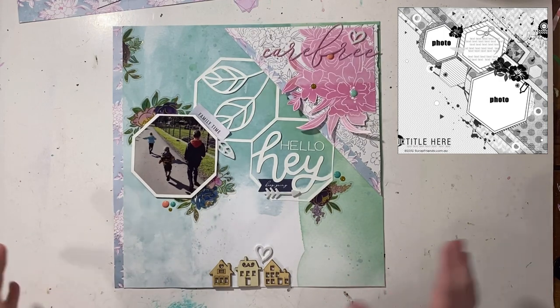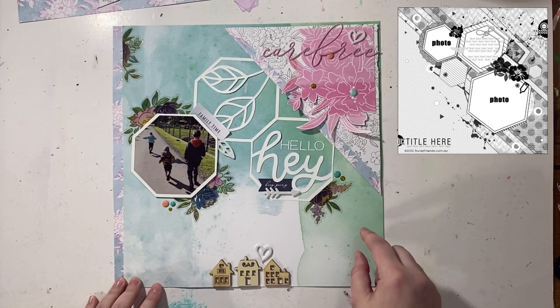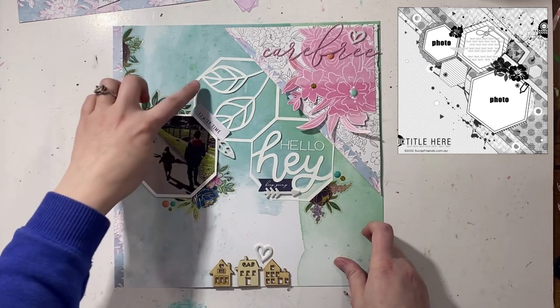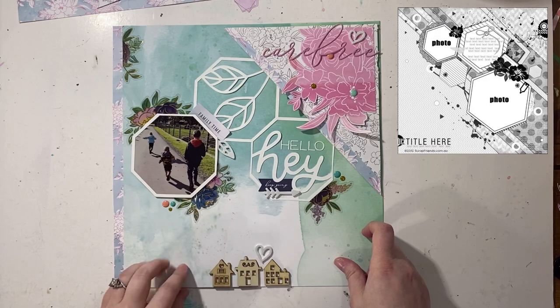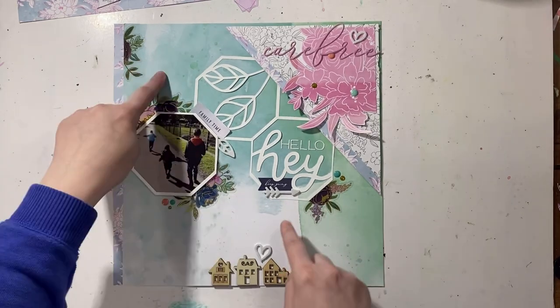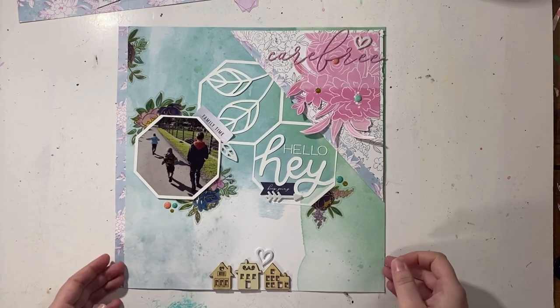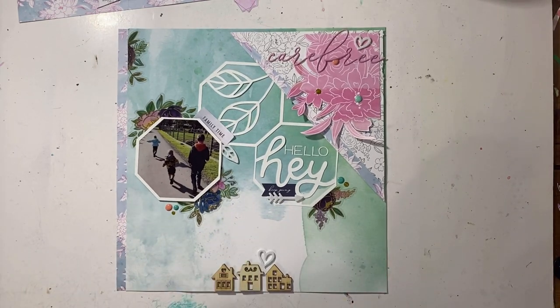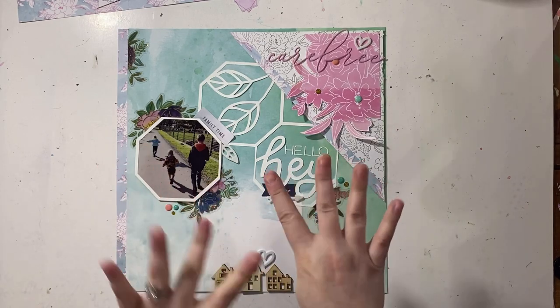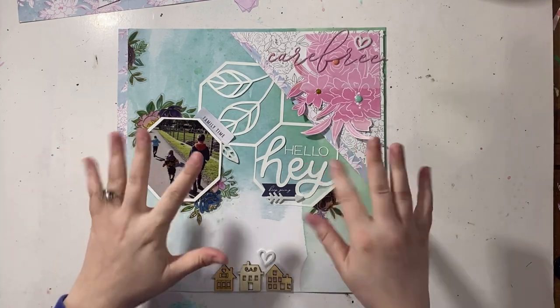I like this layout. I'm not sure where the journaling is going to go — I have to kind of play with that. I'm thinking maybe a little bit here and a little bit here and maybe wrap it up here, so it might be in little sections. But there you have it — there is day 26. You guys really have four days left. I hope you've been enjoying this. I'll see you guys all tomorrow. Bye.